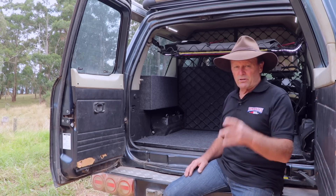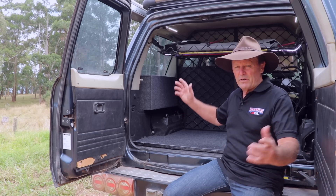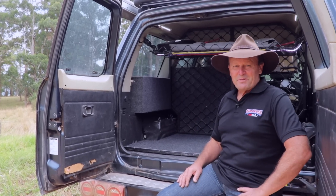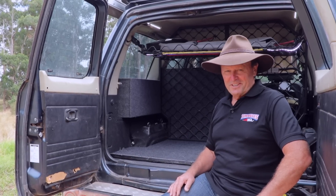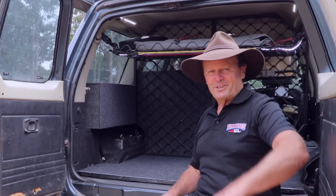Do check, guys, because they're a big investment — but they're a great thing for running all your camping accessories. I hope that's helped you out. If you're looking to make the change into lithium, do your own research, and thanks very much for watching. Catch you later. Hooroo.